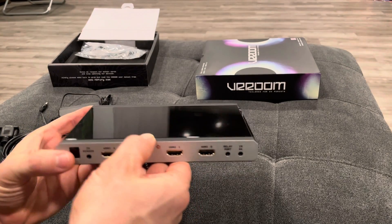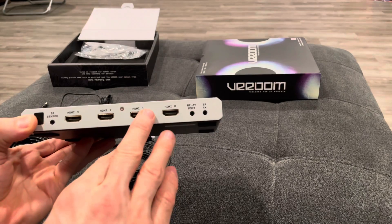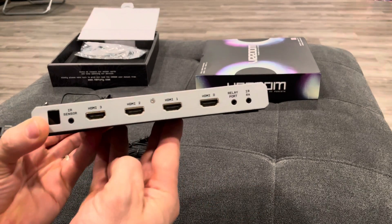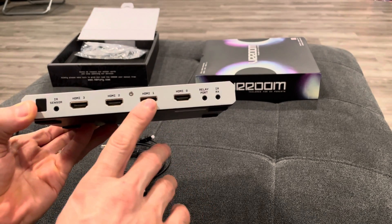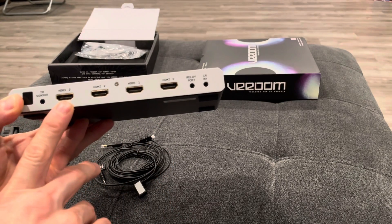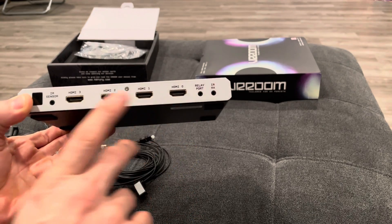With this overview I'm going to give you details on all the ports, the cables, and items that come with this. On the front side you'll see that there are four inputs: zero, one, two, and three — these are all HDMI inputs. You also have your relay port, your IRRs.